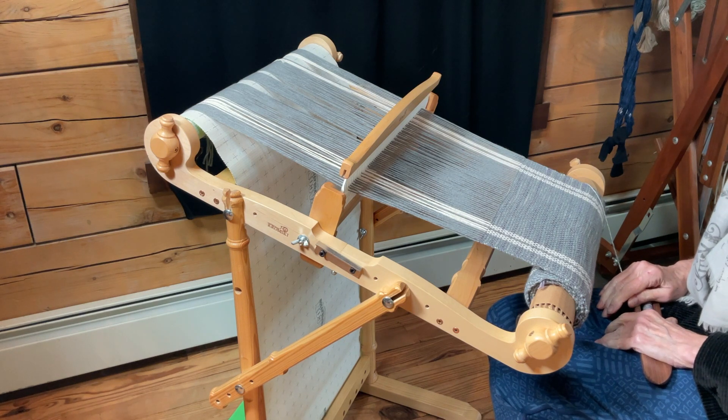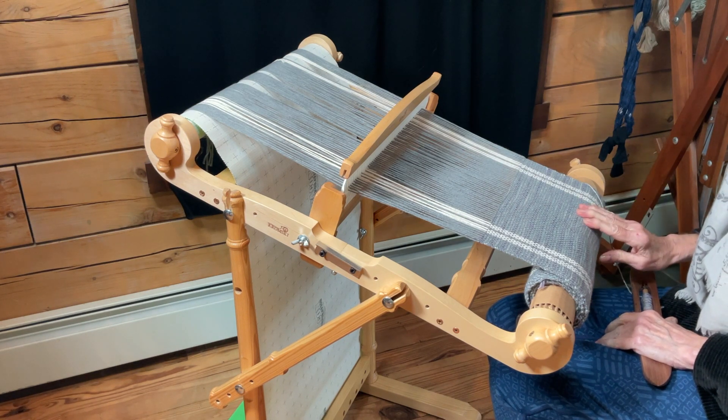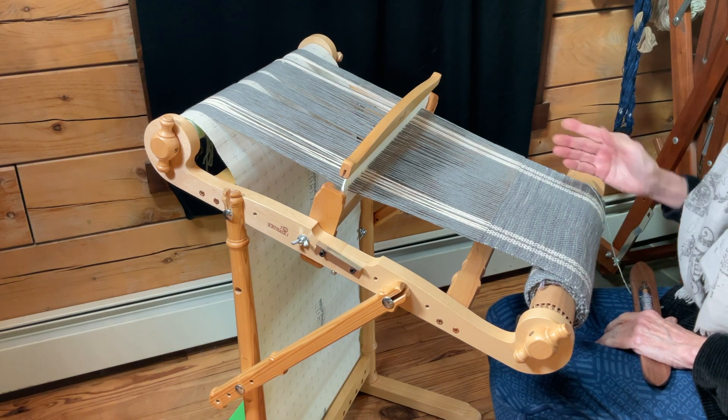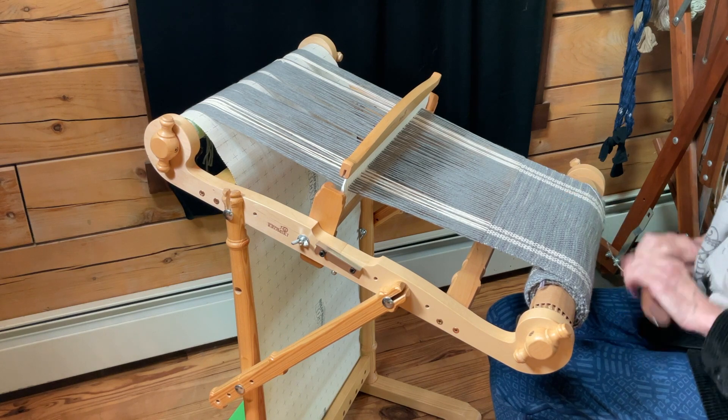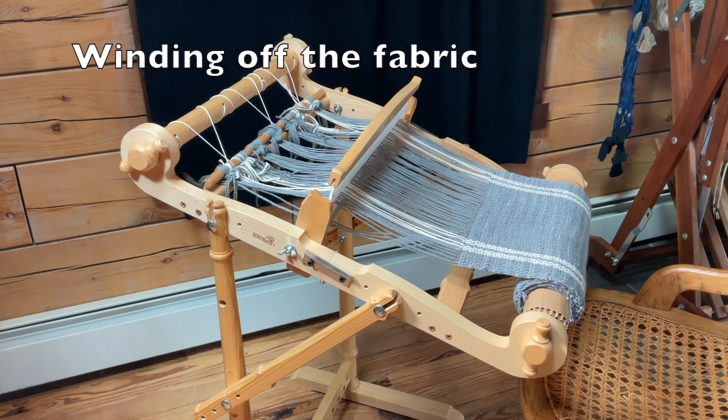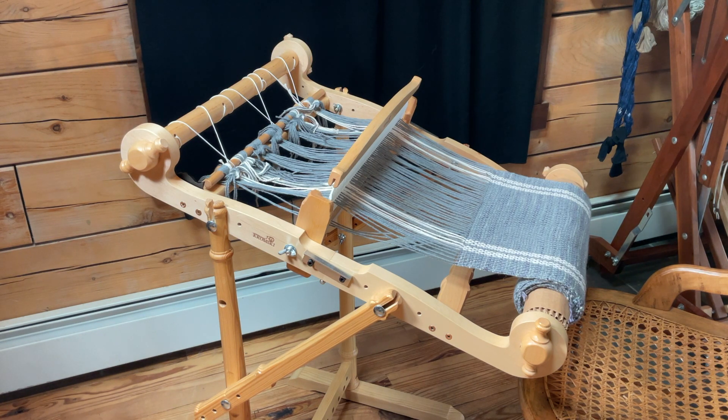I'm going to finish this up, pause for a moment, finish weaving, and then we'll unroll the fabric that's on here. So here we are — I ran out of yarn for the weft. I could have kept weaving a little bit farther, but I ran out of yarn. At the moment I'm ready to cut it off and check out how much fabric we have.